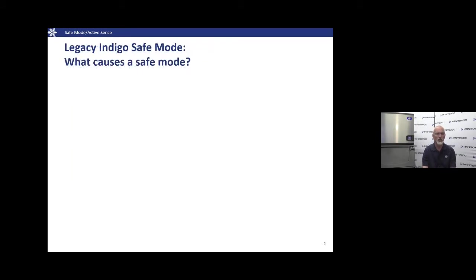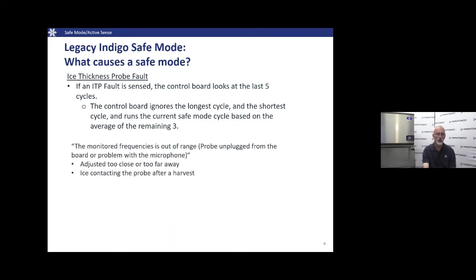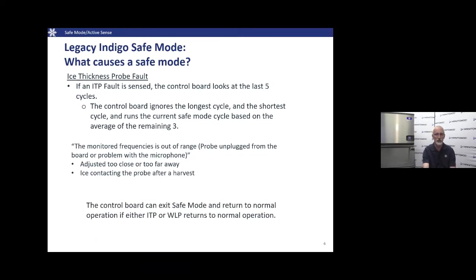The only two things that can initiate Safe Mode in the Indigo machine are a water fault or an ice probe fault. It's going to try to help us get past a water interruption or an ambient issue. If the ice thickness probe fault is sensed, the control board looks back at the last five cycles, kicks out the longest and shortest, and averages the remaining three to determine how long the freeze cycle has been running before initiating harvest.